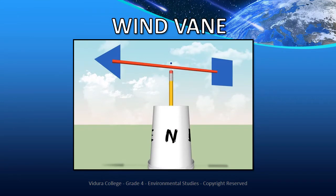Wind Vane. The wind is moving air. To learn about the direction of the wind, we use the equipment called a wind vane.